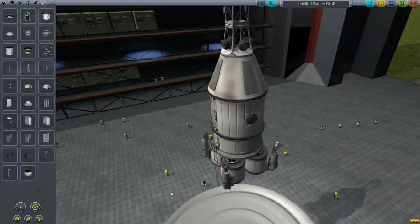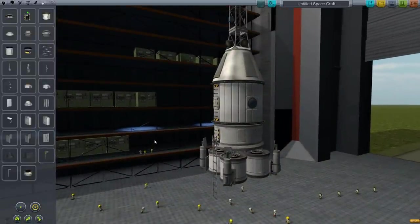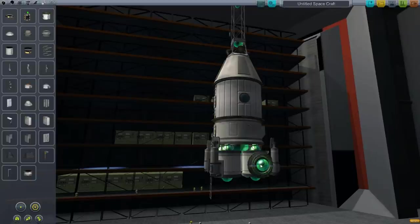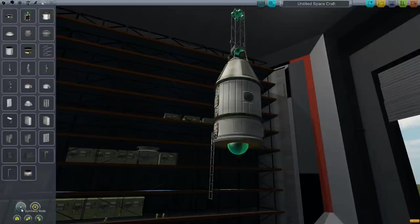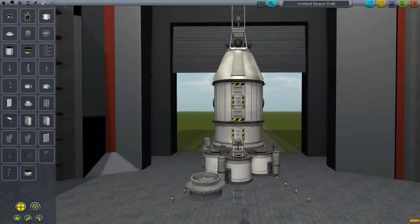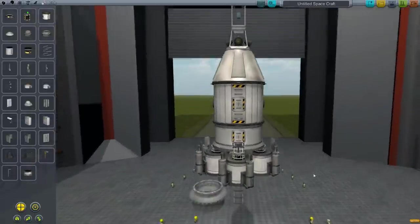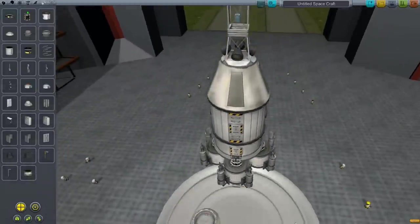Next we need to have a way of attaching things to this — that's going to be a little difficult. I was thinking of putting docking ports somewhere around here, but it looks weird. What if we go up there, take it, and with symmetry put them on the sides? It won't let me put them on the sides. Let's copy this. It looks a little funny, but that looks nice.